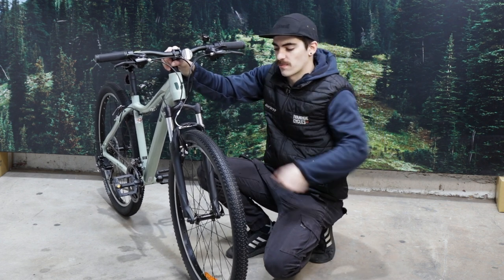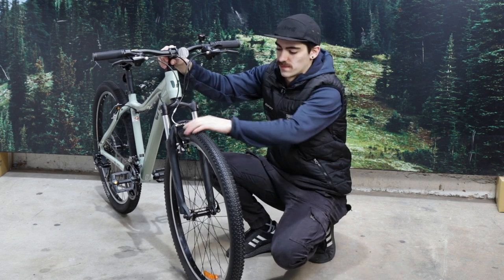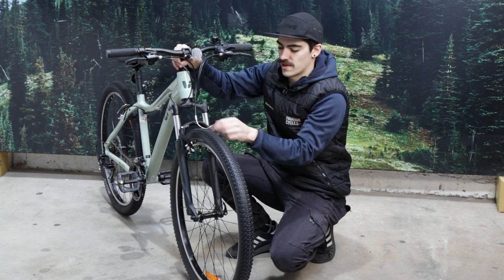Firstly, we'll start off undoing the brake caliper. That way it allows the tyre to come out of the fork. So we're going to squeeze both sides of the caliper and then lift that noodle or brake cable out.